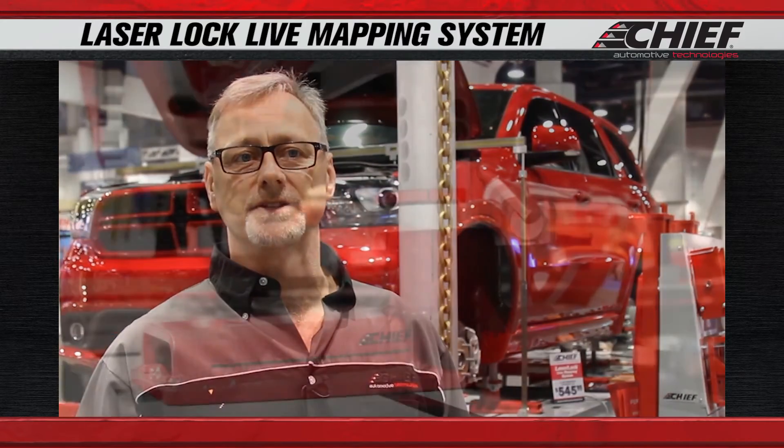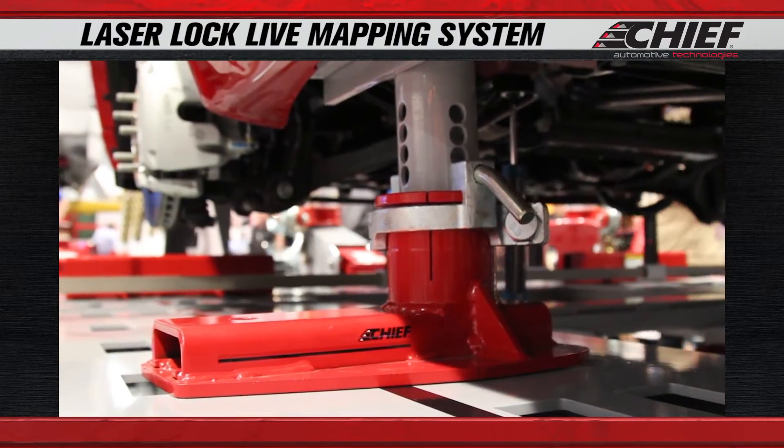The database is unique to us because we measure every vehicle ourselves. We go out, get the new vehicles, and measure them as they would be mounted in a repair situation — taking away any influence, like if it were sitting on the tires. You wouldn't get the same measurements as if it were up in pinch weld clamps the way you're going to repair it.